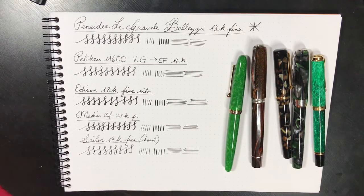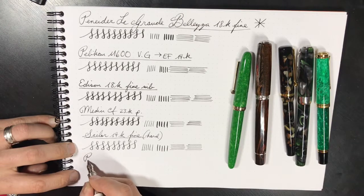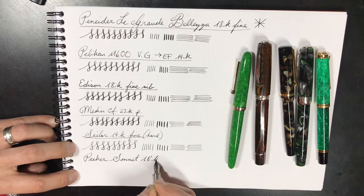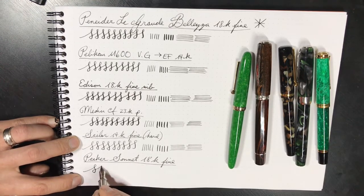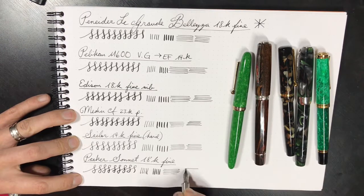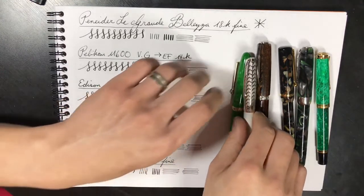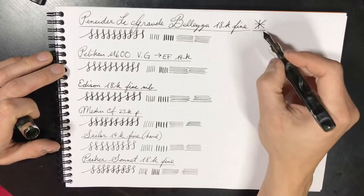Lastly, what else can we compare the Peneider La Grande Bellezza to? Let's go with a Parker Sonnet with an 18-karat nib. Now let us use the Peneider La Grande Bellezza as the standard — and this is the standard, hence the asterisk.